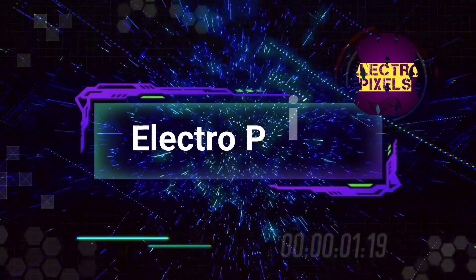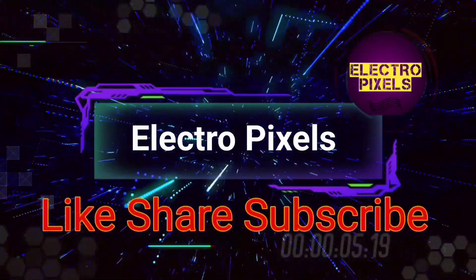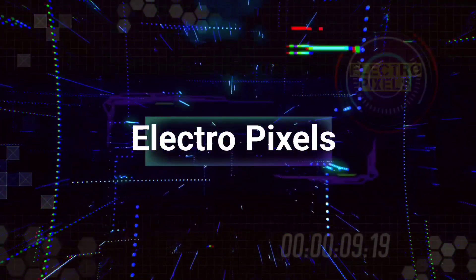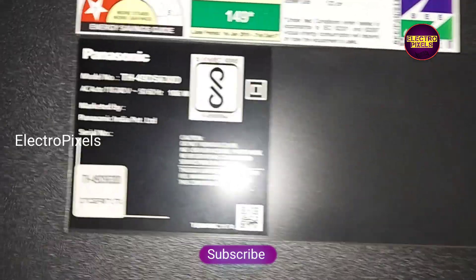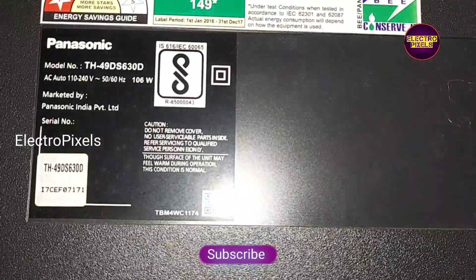Hello friends, welcome to Ultra Pixels. If you like our channel, please don't forget to like, share, subscribe and press the bell icon for getting further notifications. Welcome to Ultra Pixels — it's a 49-inch Panasonic LED TV.